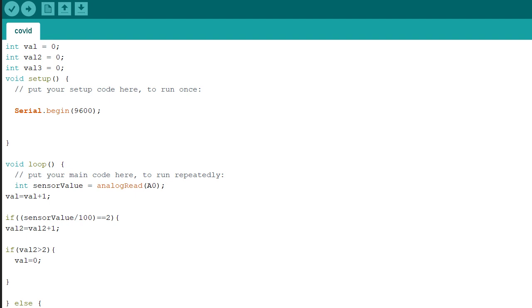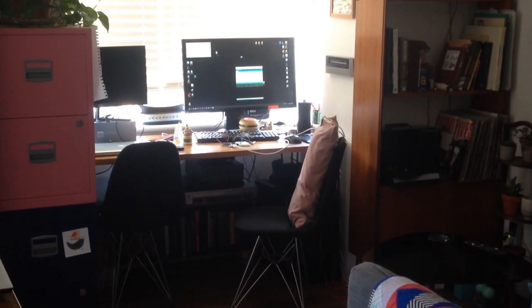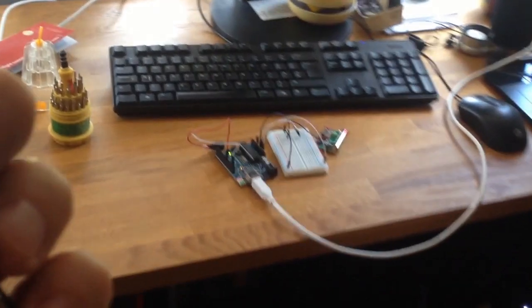You can see this code in the video description. And here is how this device works right now. This represents someone who needs to be isolated, carrying the transmitter. When they approach the receiver — tada!